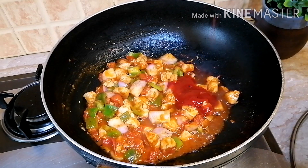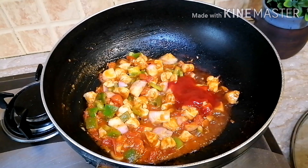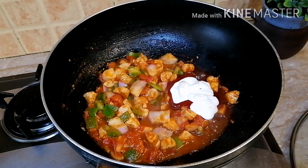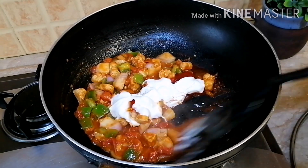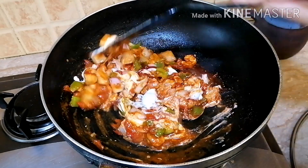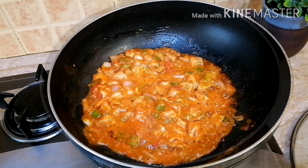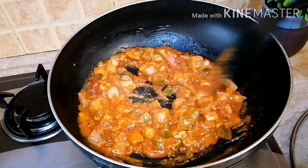Now I will add the last ingredients. First of all, I will add ketchup and mix it well. On the other stove, I have already boiled macaroni according to the package instructions — it takes 10 to 12 minutes. Just drain it well and put a little oil on it so it does not stick.